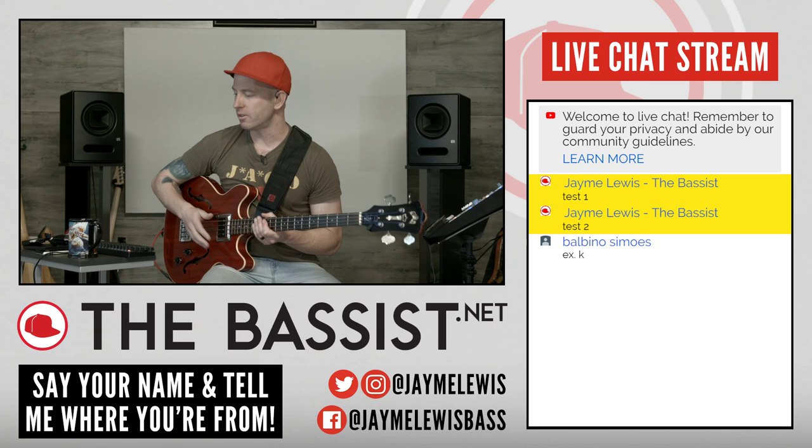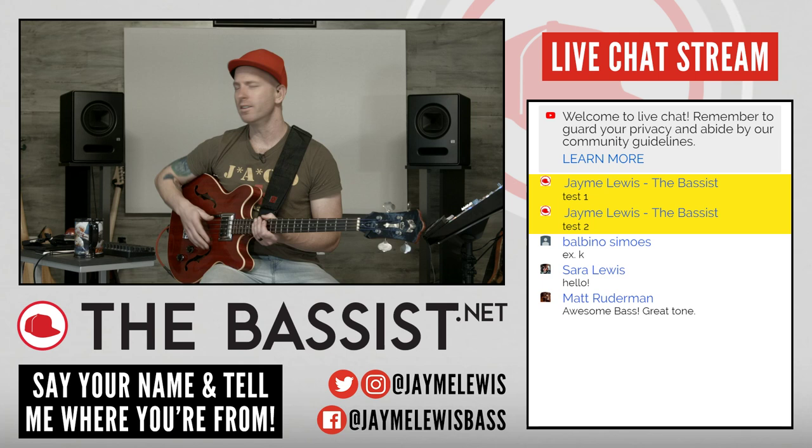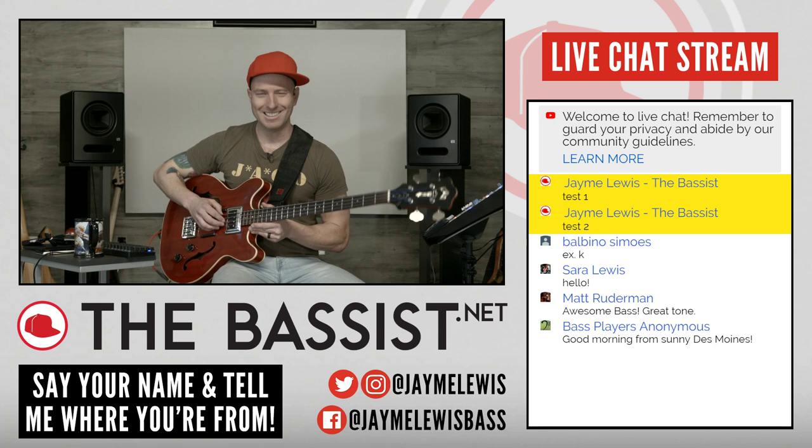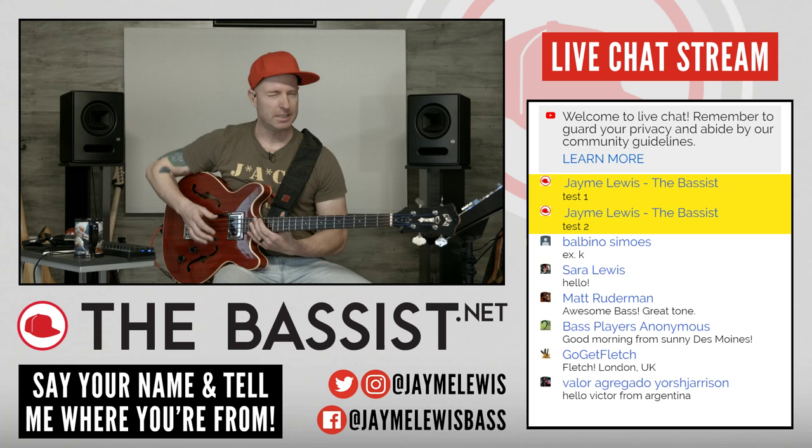It's fantastic to see you all. There is my darling wife Sarah. Hey darling. Matt Ruderman — awesome bass, great tone. Dude, thank you so much. This is honestly one of my favorite instruments in the world. It's a Guild Starfire. I'm pretty sure it's a '66, '64, 60-something.